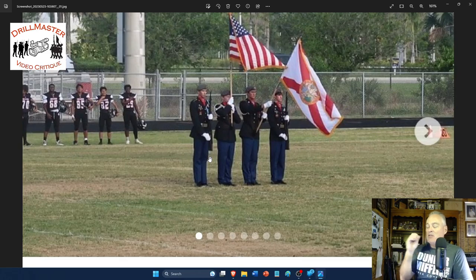Everybody needs to wear a belt. The guards' belts are below all the uniform buttons on the blouse, and that's not proper wear. I have posts on social media about belts and cover it in my books. The harness is much lower than it should be for the Florida flag — and honestly, you really should be carrying the Army JROTC flag or the Army departmental flag instead of the state flag.